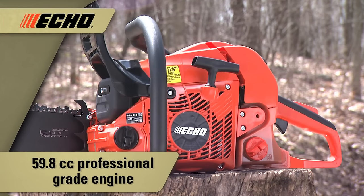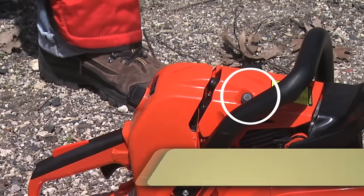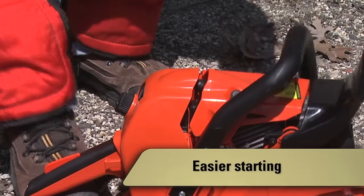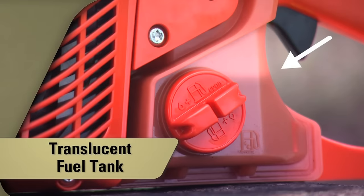It features a rugged 59.8cc professional-grade two-stroke engine and is available in 18 or 20-inch bar lengths. The decompression valve and the digital ignition system provide for easier starting. The translucent fuel tank makes fuel level checks quick and easy.